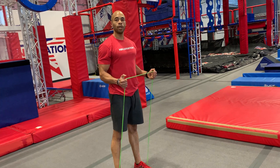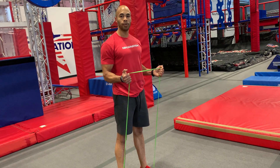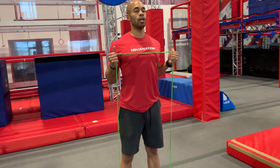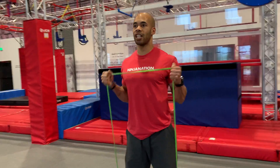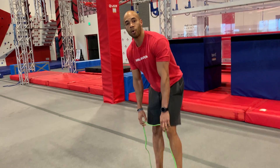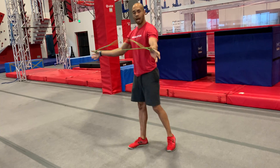After that, come right into your bicep curl. You got the single band in the middle — keep those hands in a neutral position, palms facing each other. Stay nice and tall, keep the elbows locked in, and drive that band up. Get as many reps as possible in that 30 seconds.